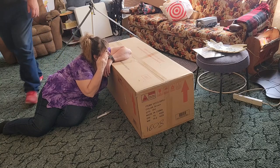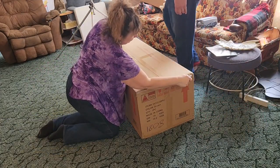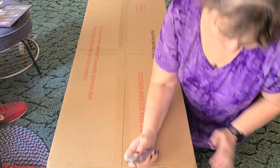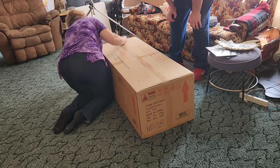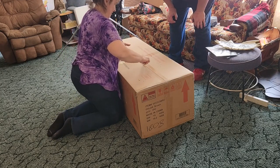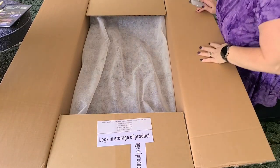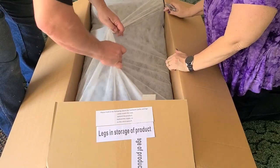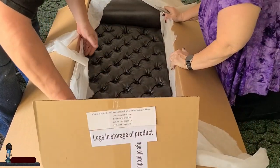Okay, here we are, we have something to open. Can anybody guess what it is? It says: 'You must read and understand the assembly instruction sheet packed in the carton before you assemble.' This is some kind of a couch thing that stores stuff and does stuff.